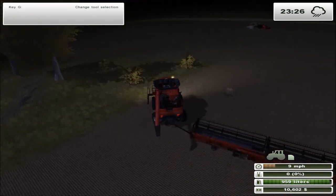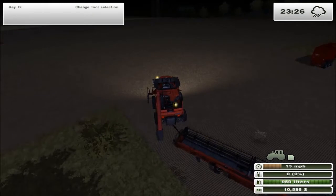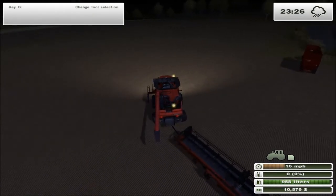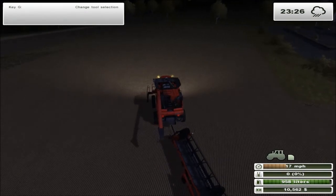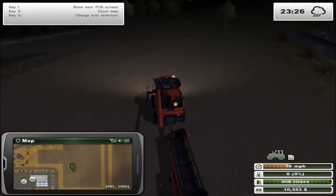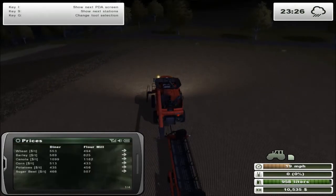Got this thing all hitched up now and we're going to be heading back to field 17 - that's right - which is the only field we haven't yet harvested.